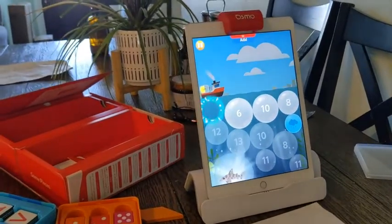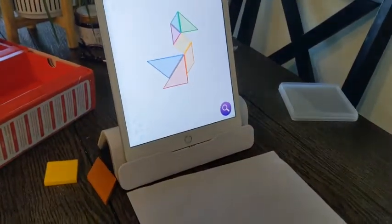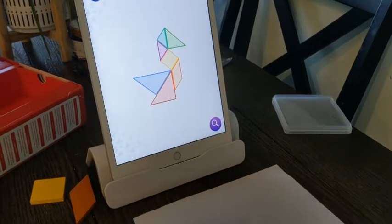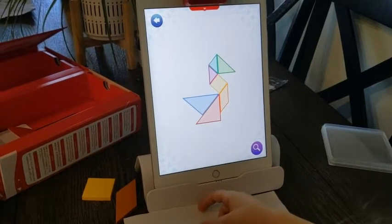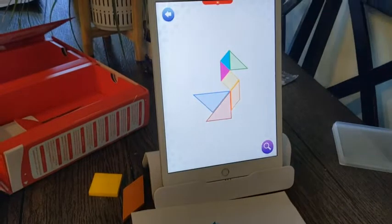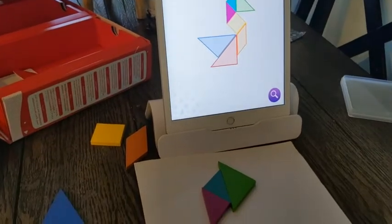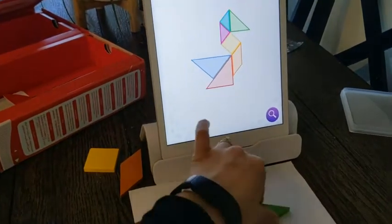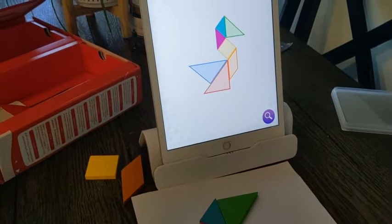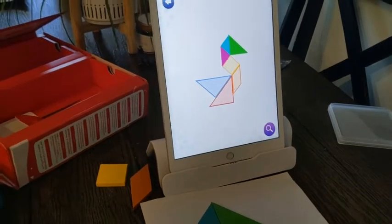One app is a puzzle — you have these little pieces and you put them on the screen, and it will recognize that they are on there. When you add a piece it recognizes it on the screen and you go from there. If it doesn't recognize it, my daughter would have to move it around until it works. It comes up with different puzzles like that.